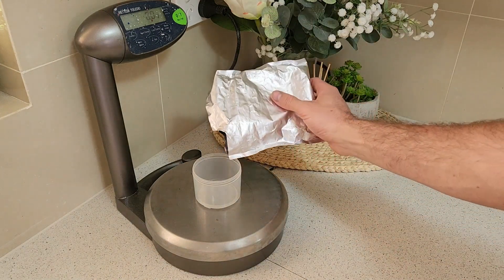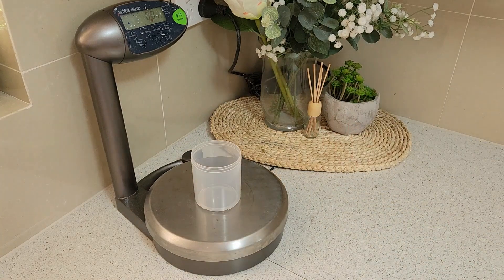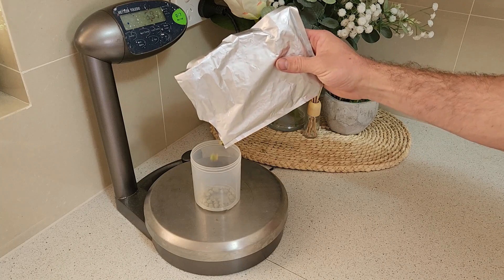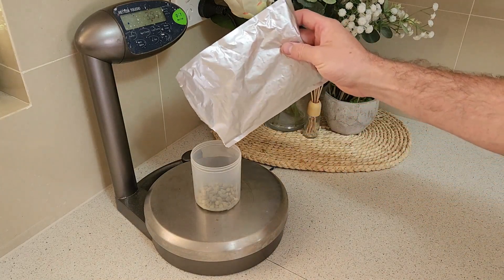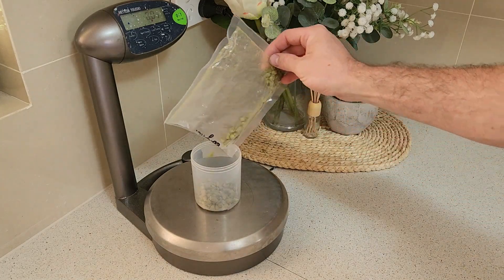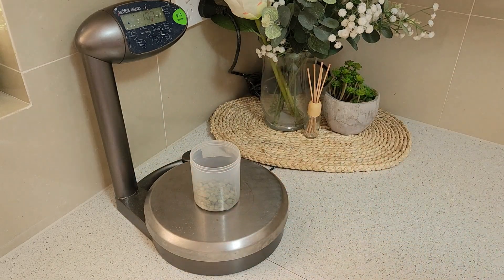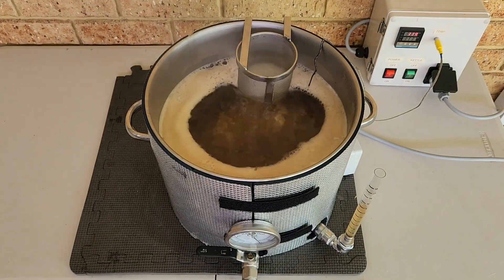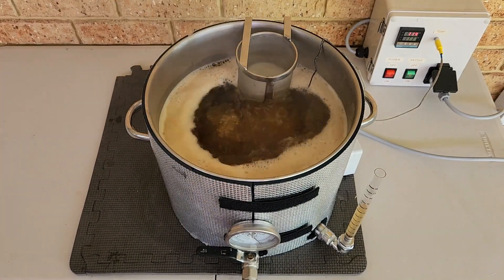For this recipe, I'll be using some Warrior for my 30 minute bittering addition at the start of the boil. The second hop addition will be a flame-out addition consisting of some Centennial, Mosaic, and Simcoe for a big flavour and aroma addition. These hops will impart big tropical fruity flavours such as passion fruit, stone fruit, mango, citrus, and even some pine. With both of the hop additions measured out, it's time to check on our boil. With the pot now at a nice rolling boil, it's time to add my first hop addition and set the timer for 30 minutes.